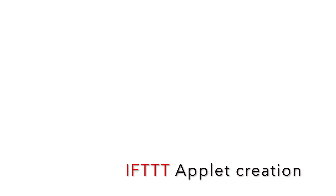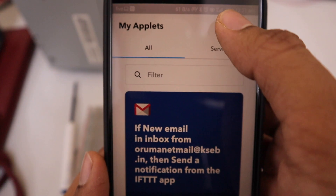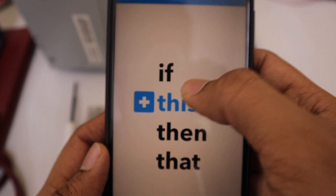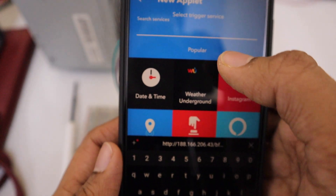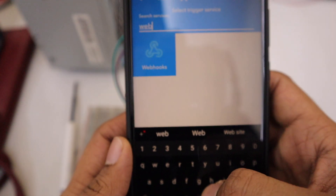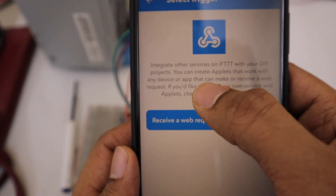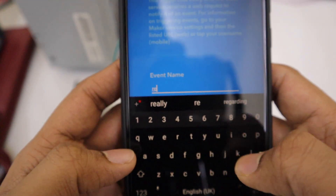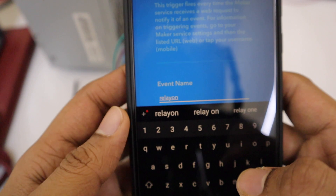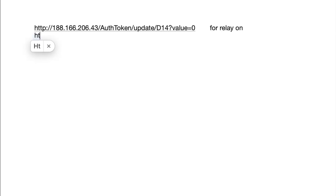Now let's move to IFTTT applet creation. Open the IFTTT application, then click on the Create Applet button. Press 'This,' search for Webhooks and select it. Then click on 'Receive a Web Request' and give an event name — I am writing 'relay_on' — and press Create Trigger.